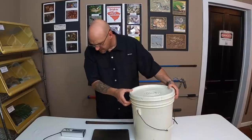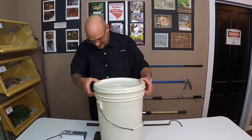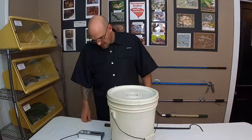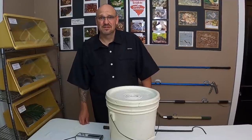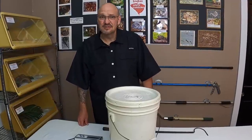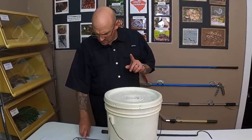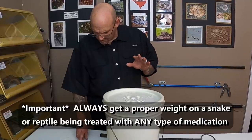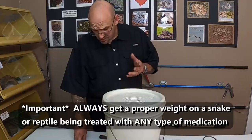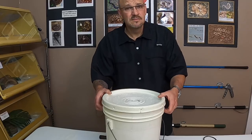We've already done the tare on a nice new digital vet scale for the bucket. Let's see what the snake weighs. Wow, she's a whopping one pound, seven ounces. She's light — she hasn't fed in a long time. So now I can go ahead and do the formula for the drug that's going to put her to sleep.